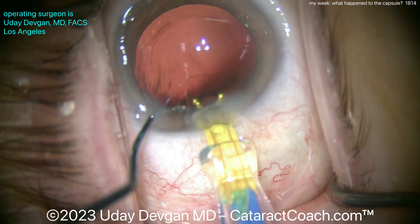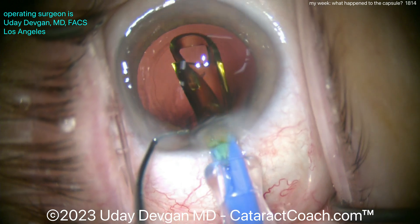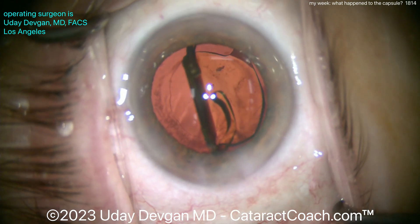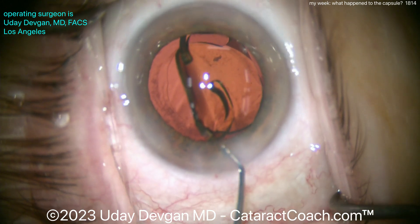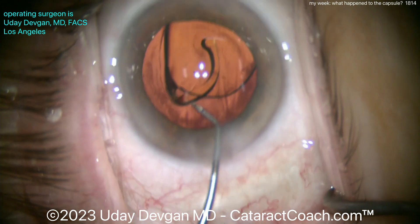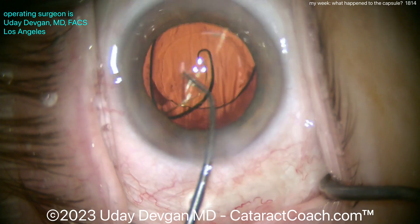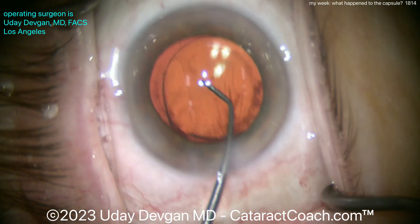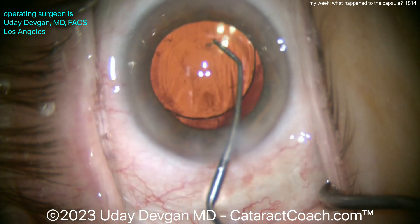I'll deliver the lens here into the capsular bag. I'm not going to do a whole lot more capsule polishing. If you want to do a little more polishing, you can — but let's have the IOL in the bag first. There's a delicate balance between polishing up that capsule and causing an iatrogenic issue.